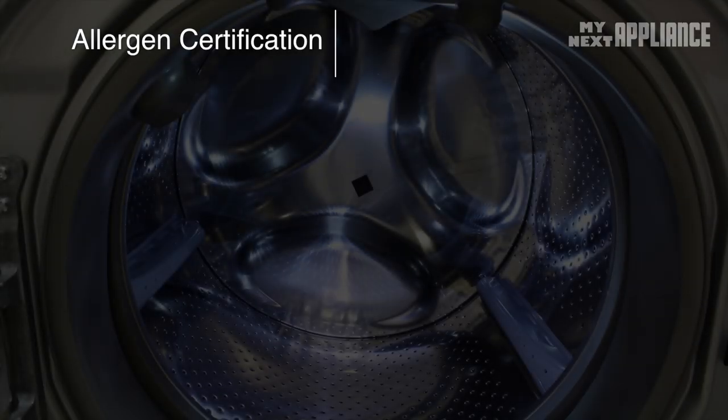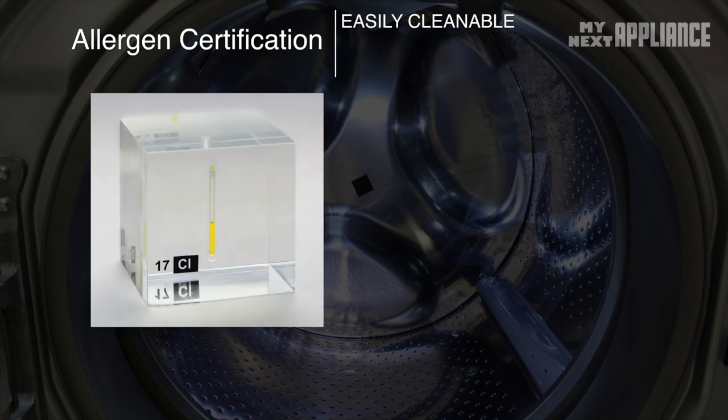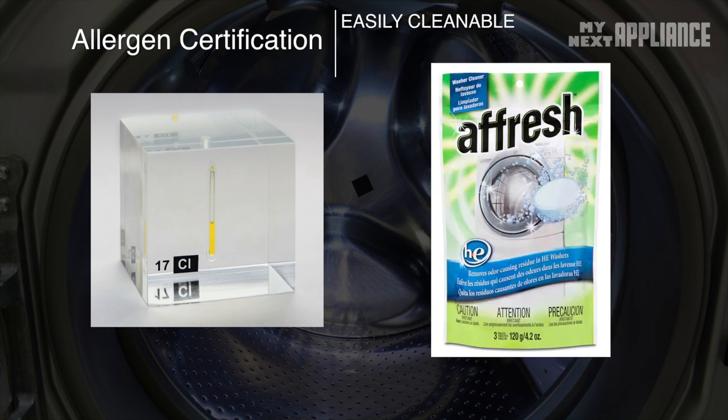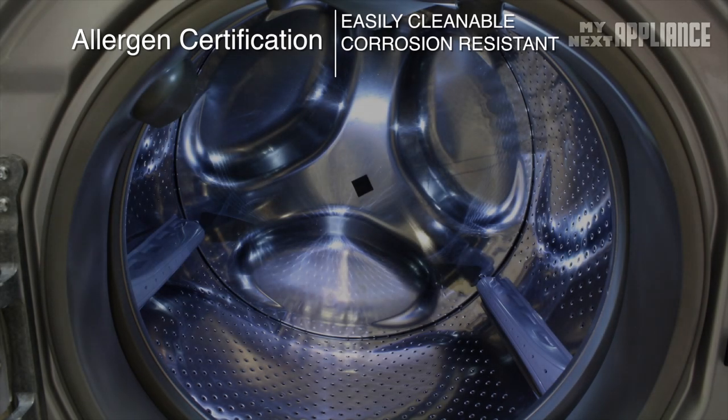Every allergen-certified washer must be easily cleanable, corrosion resistant, and designed to avoid accumulation of dirt and debris. A cup of chlorine bleach or a tablet of a fresh cleaner, used with the clean washer cycle, removes soap residue and any mildew that may build up over time. The stainless steel drum resists rust.